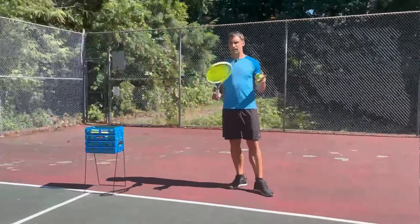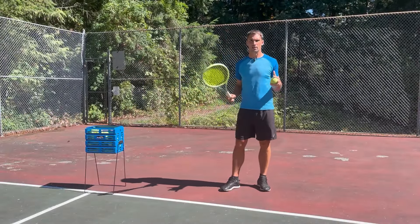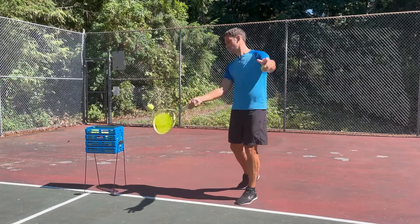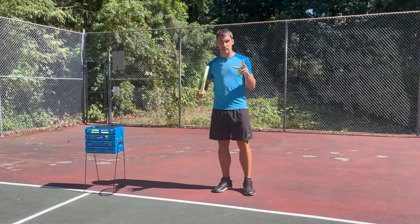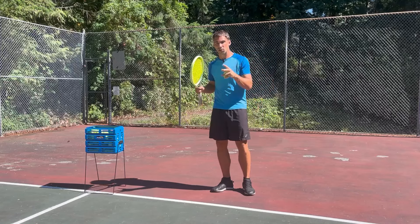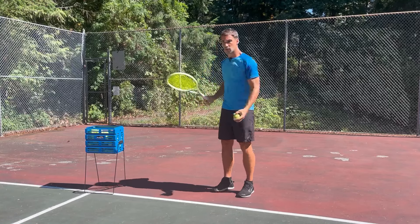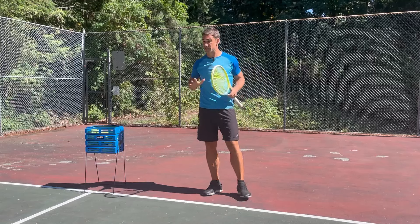Keeping your head still through contact is a tricky topic, but we're going to start with the easier solutions and then work through to the more complex things. The easiest solution to help you keep your head still through contact is to focus on it. The reason you're not doing it is because you're not focusing on it properly — if your life depended on it, you would do it every single time.